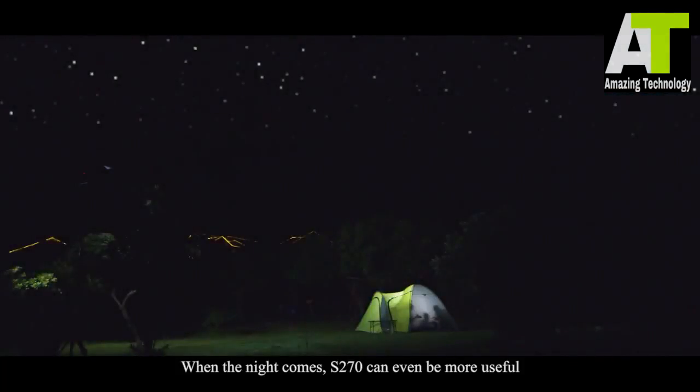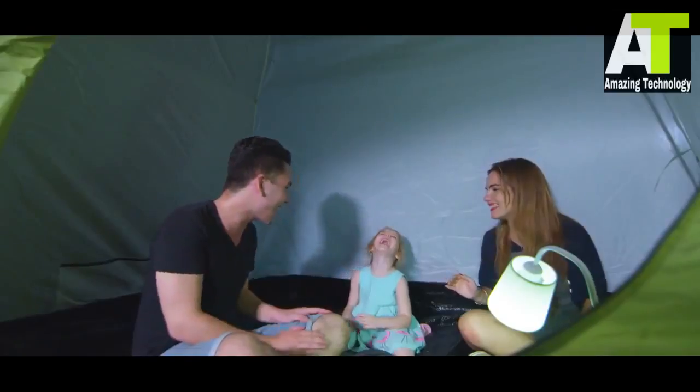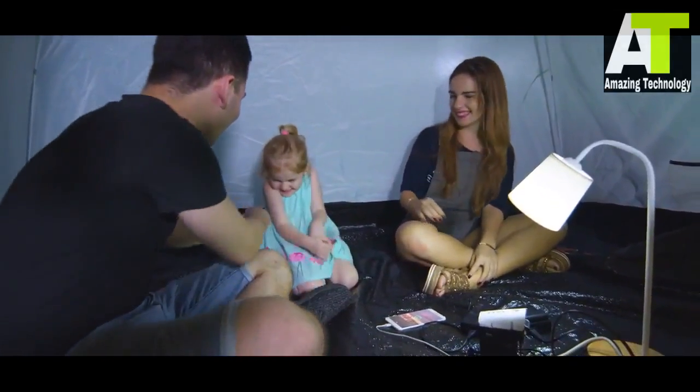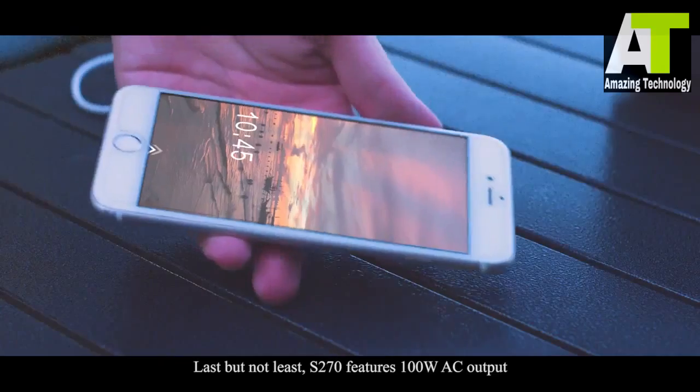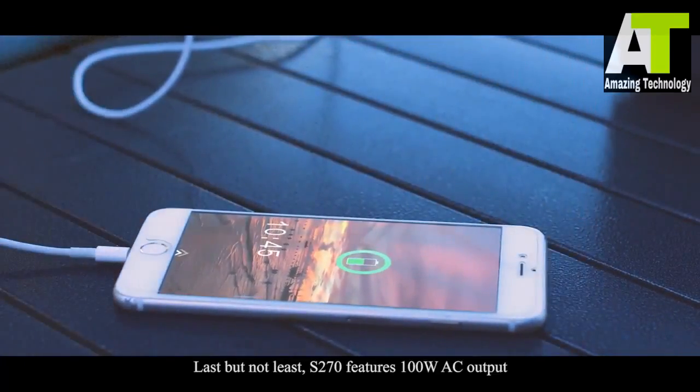When the night comes, S270 can even be more useful. Last but not least, S270 features 100-watt AC output.